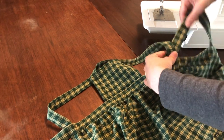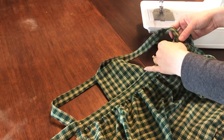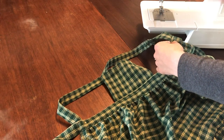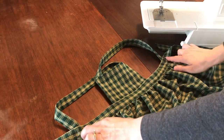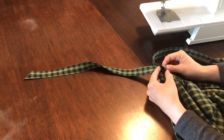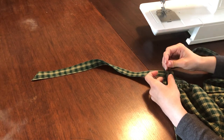Lay your apron flat with the wrong side face up. Take your strap pieces and measure 14.5 inches along your straps from their attachment at the bib and mark it. Taking the right strap, cross it behind the bib lining to attach it to the left side of the waistband where the skirt meets the waistband. As you pin each strap, make sure the straps slant inwards like forward and back slash symbols so that they make a seamless X across the back.